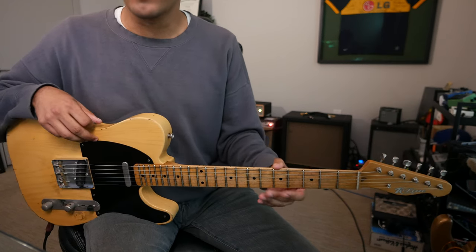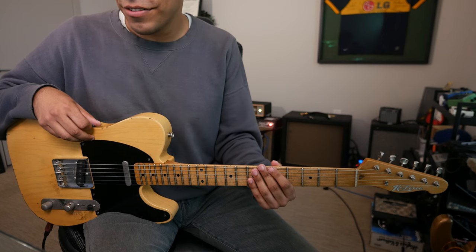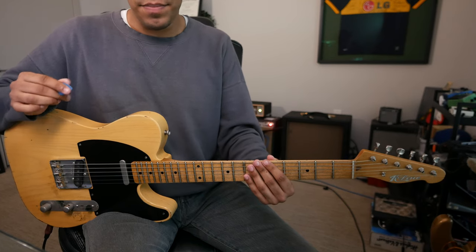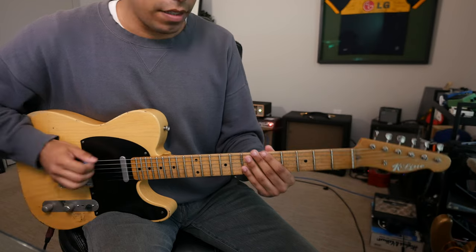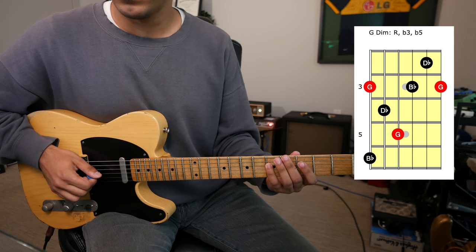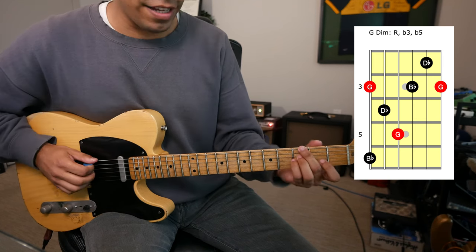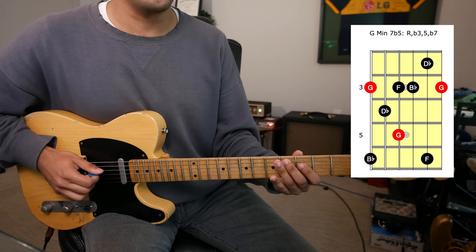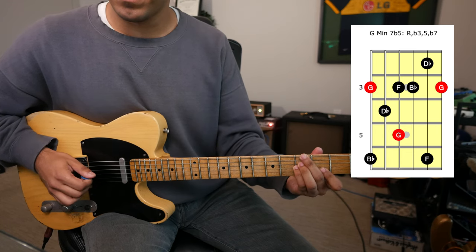Now we have our two wild cards: diminished and augmented. For me personally, not my everyday usage, but good to have a basic understanding. Diminished, in its simplest form, is a minor arpeggio but with a flat five — root, flat three, flat five, root. In its more complete voicing, you can call it minor seven flat five, which includes root, flat three, flat five, flat seven, and root. Pretty cool voicing.